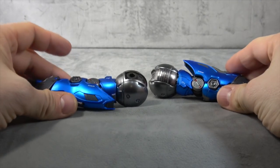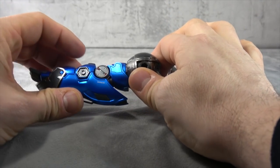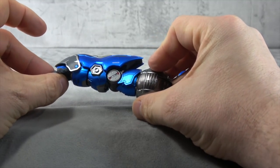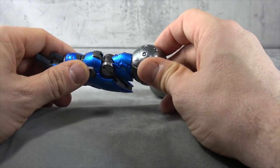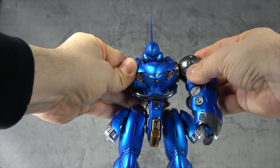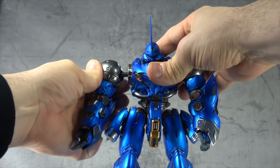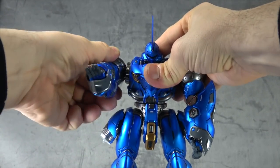You also get two arms, and there are all sorts of die cast pieces in here as well as paint applications. They're good looking and heavy, and they attach right onto these pegs, very build-a-figure-esque. Same for the other side — it's a tight fit, which hopefully will prevent them from falling out.